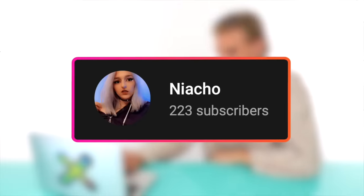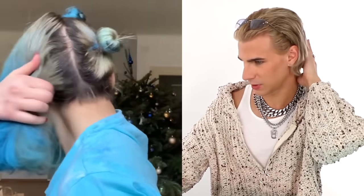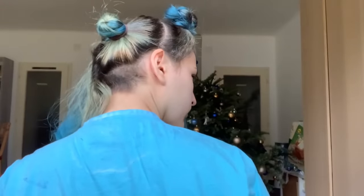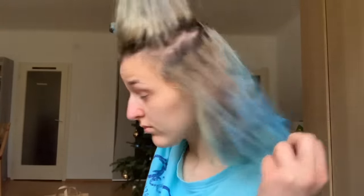Up first we have a video by Niacho. Today I will bleach my hair. You can see this ugly mix of color — my roots have grown out, I have this blonde part and this blue part that didn't want to go out when I washed it. My goal for today is to get all the blue out and have a nice canvas of blonde.